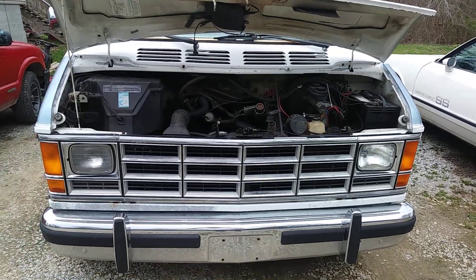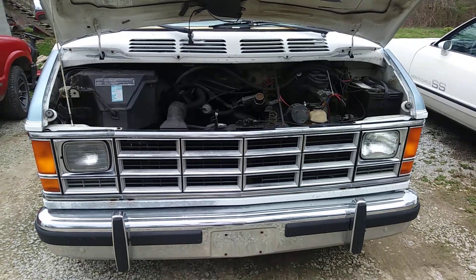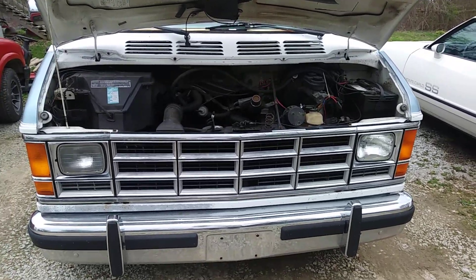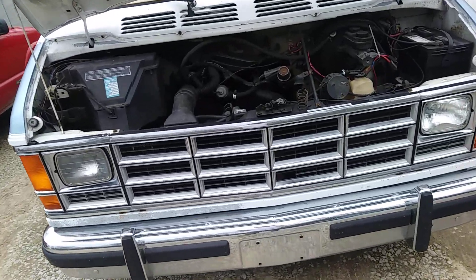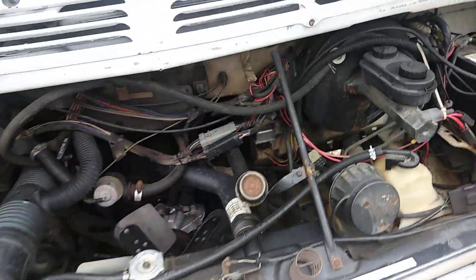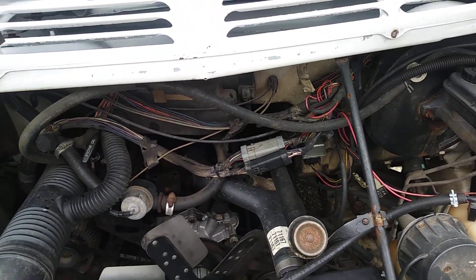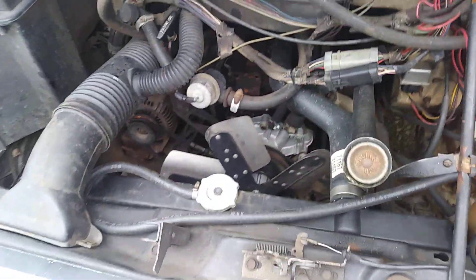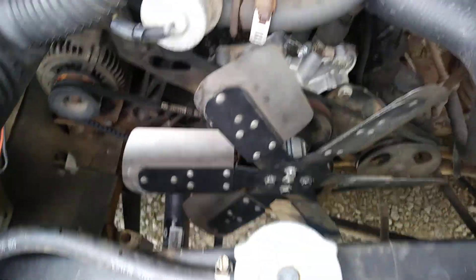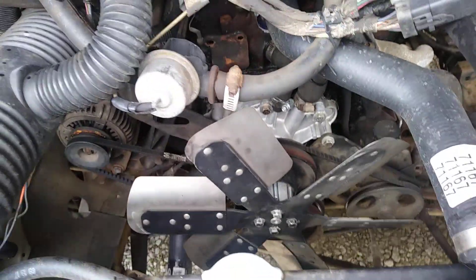I'm out here with the Dodge Ram van again today. I got a comment on one of my other videos from the camper van man wanting to know where the starter relay and the automatic shutdown relays are on these vans. This one has changed — it's ever-changing. The last time you guys saw it, some of this stuff wasn't here and there are some things that aren't here that were before.